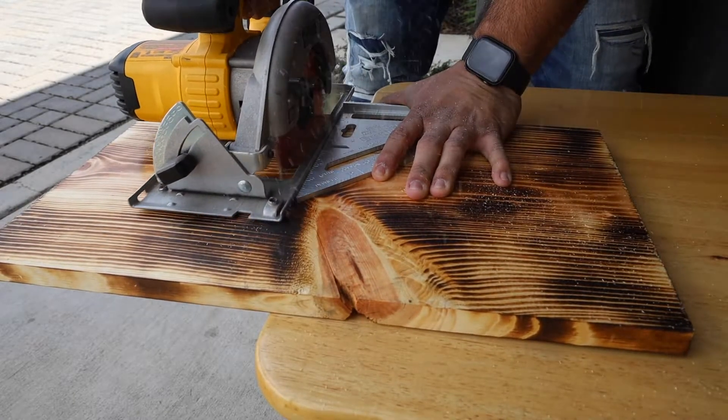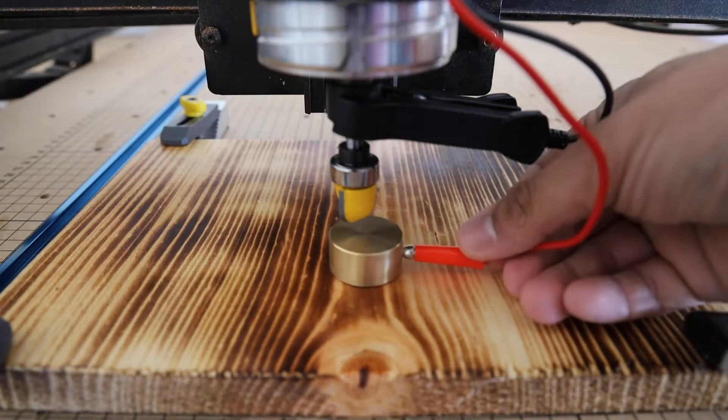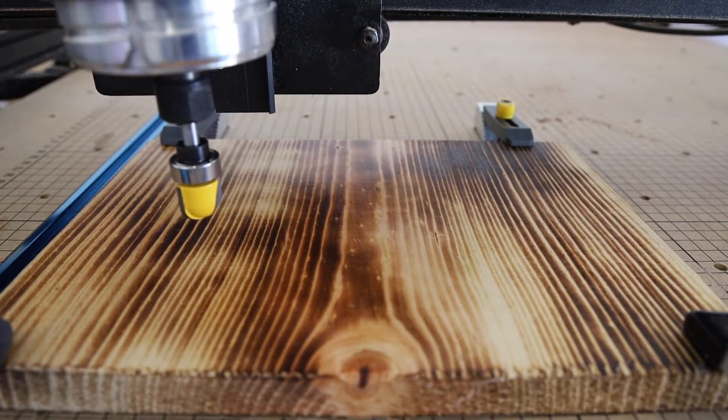I cut down this piece of scrap to just over the size of the tray that I wanted, then I took it over to the CNC and used the Z probe so I could find the top of the material. After that I manually homed X and Y so I could start the first operation using the bowl bit to carve out the pockets.